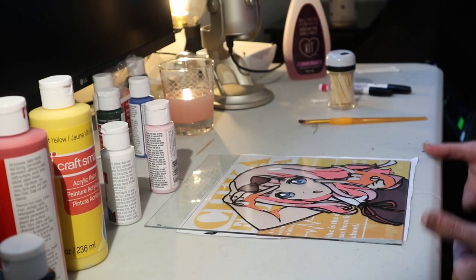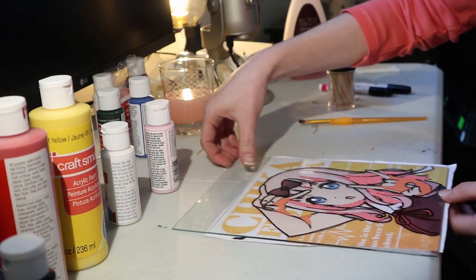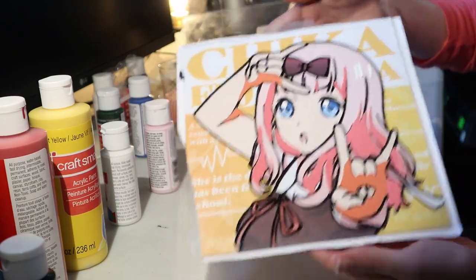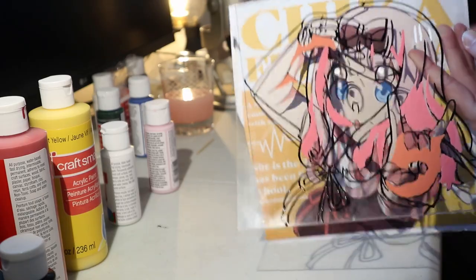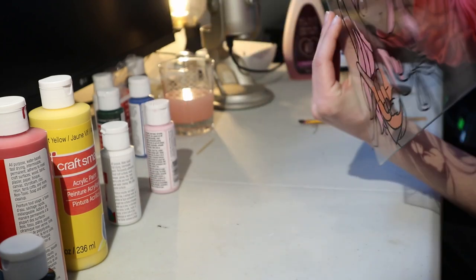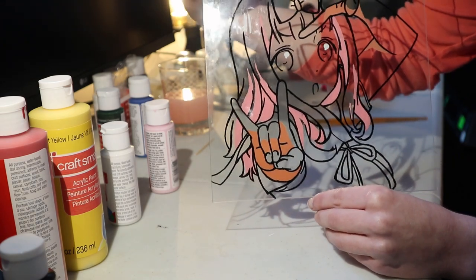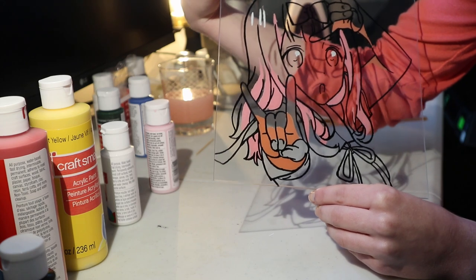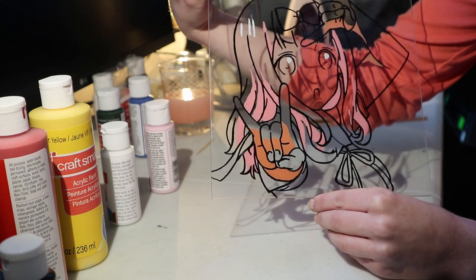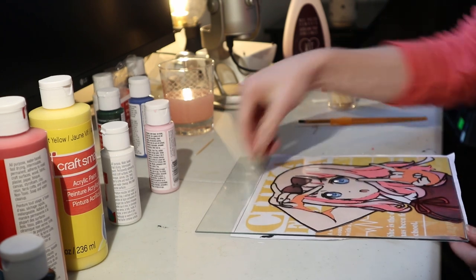I'm back now after finishing the shading on the hands and going over the hair once. I'll show you guys the progress so far. And that's what it currently looks like from the front. I think I really nailed the hand shading. Her hair dried a bit interestingly — I don't know why it dried like that, but that's alright. So now I'm going to move on to the eyes.